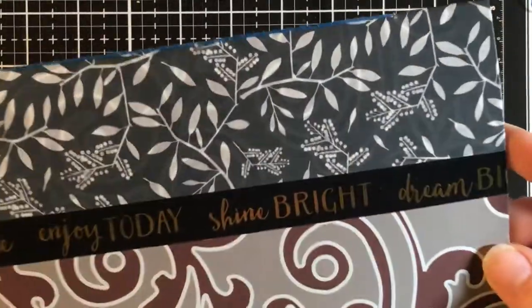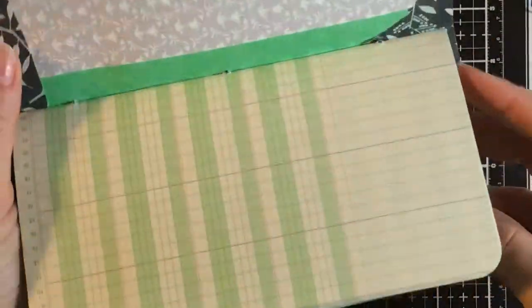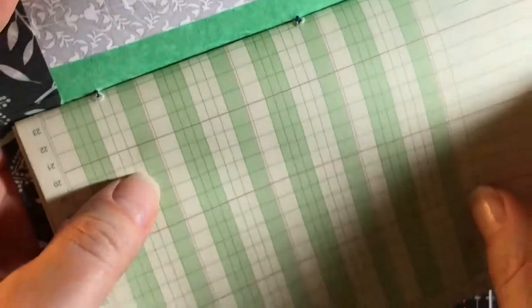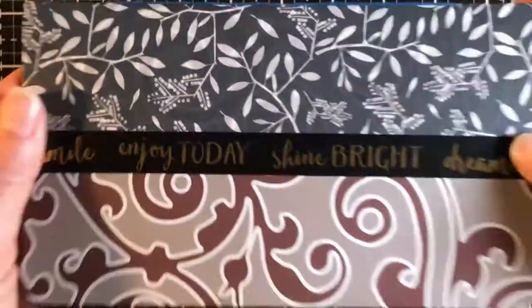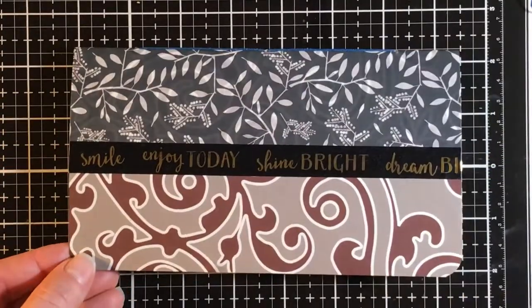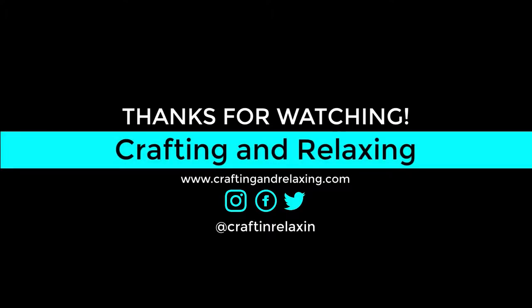I put that washi tape across the front — that's either from the dollar store or Joann, very inexpensive, just a cheerful message. I put it across the front because the most crooked part was what I wanted to be the front, since I wanted the row numbers to go down the left of the page. Some are upside down — this is more of a junk journal, art journal style, so I don't care. This might not be your style, but I hope you enjoyed the video and got some ideas for yourself and you're taking time to craft and relax. Thanks so much for watching. Bye-bye.